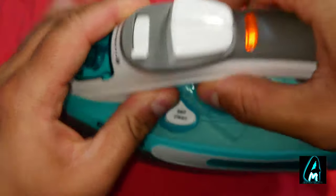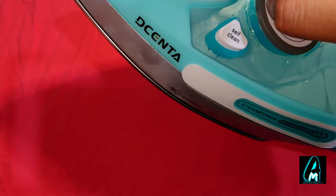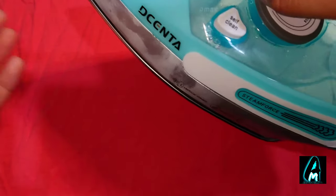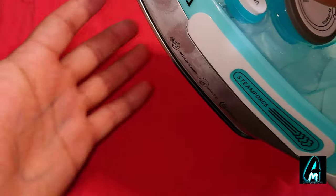I'm going to try the iron out now. I've put some water inside and I want to see how quickly it heats up to the max, because some irons take forever — especially when you're in a rush for work. I've connected it now: one, two, three... around 20 seconds it does really heat up.